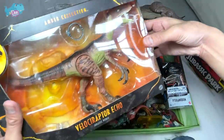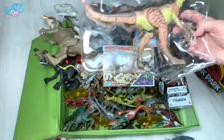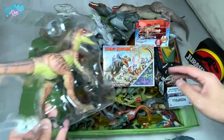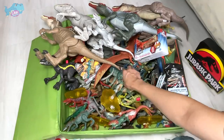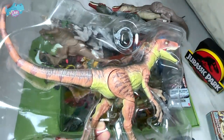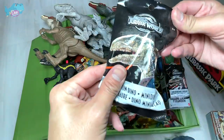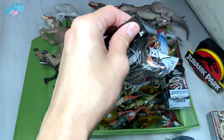Next, let's take a look at this Amber Collection Velociraptor Echo. I'll show you guys right from the box. This is the one I've been lacking — I finally got the new Amber Collection Echo. We can see plenty of other Amber Collection figures right behind. I also got some figures from Toys R Us, so let's open this up and see whether this is actually from the new series.